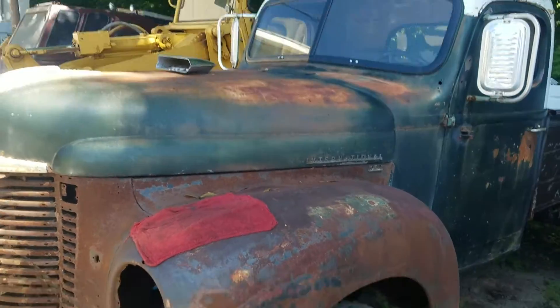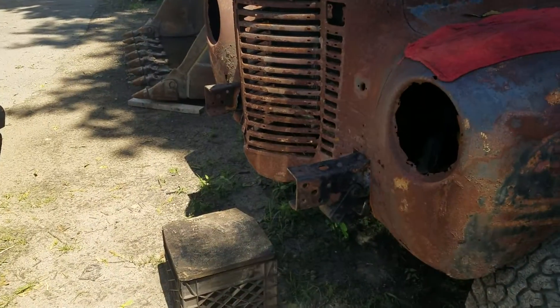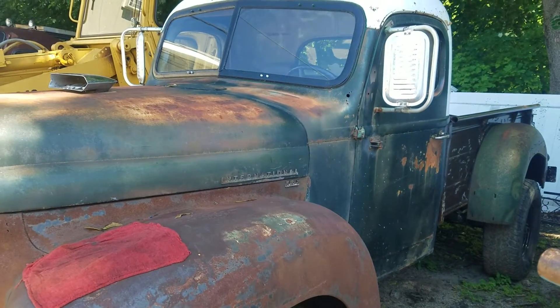Once this is all together, I think next week we'll do the crossmember for the frame, start working on the bumpers, and the wiring for the lights. Groovy, baby.